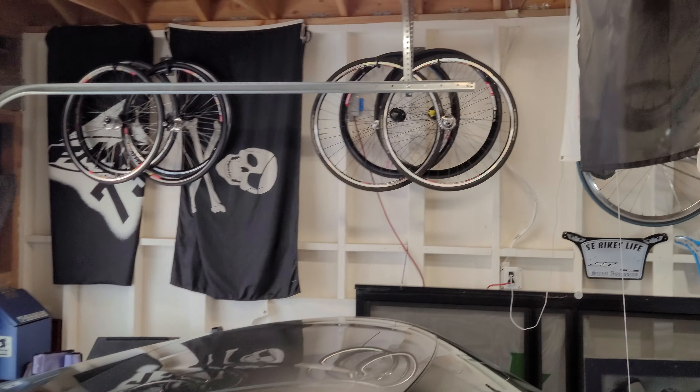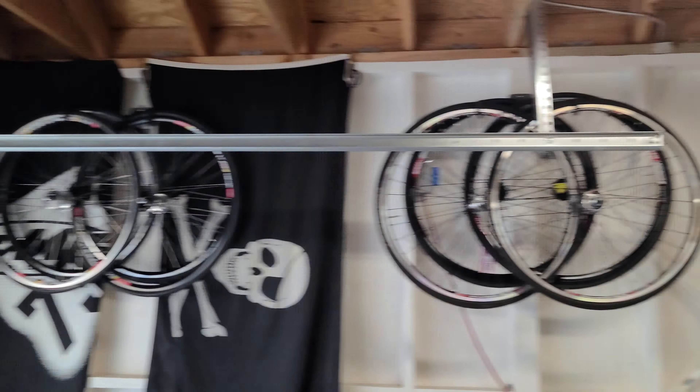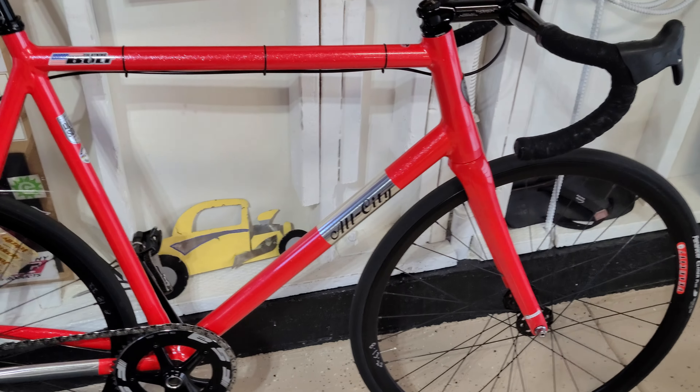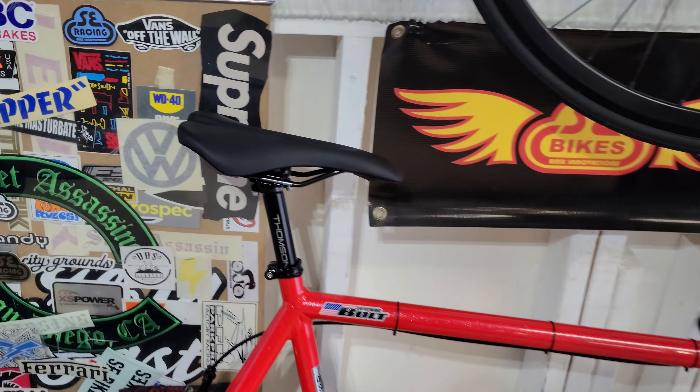I do have Dura-Ace wheels — look how many sets of Dura-Ace wheels I have — I can't ride those; I'll destroy those wheels doing freestyle. So I just leave them up there. They're for sale on Craigslist in Orange County, California. Anyway, back to the bike.